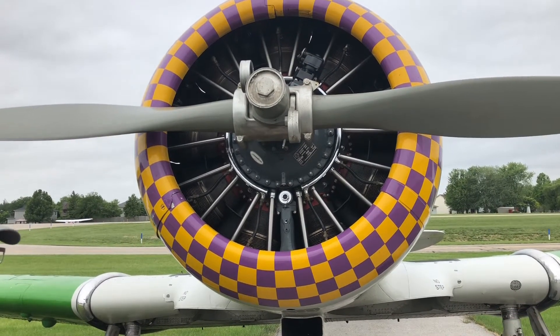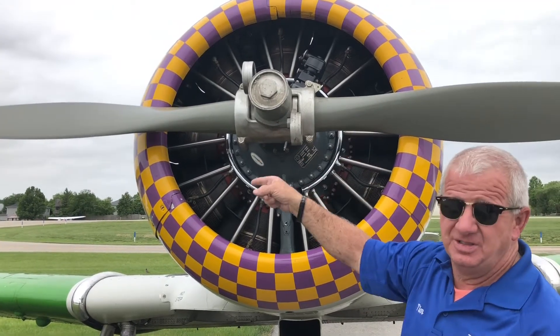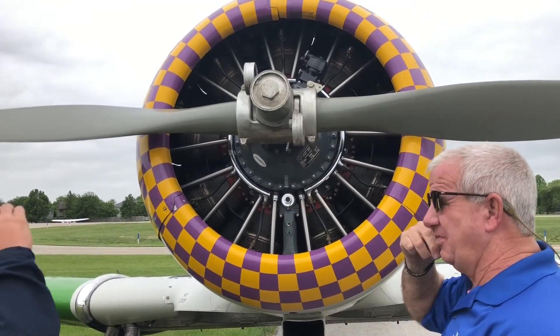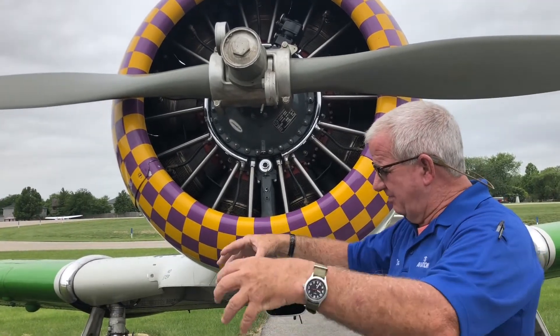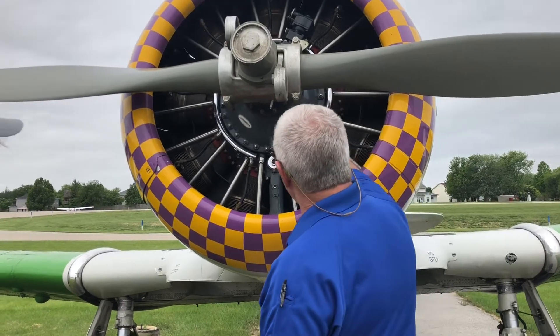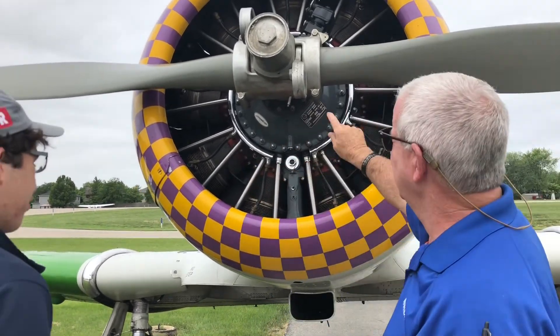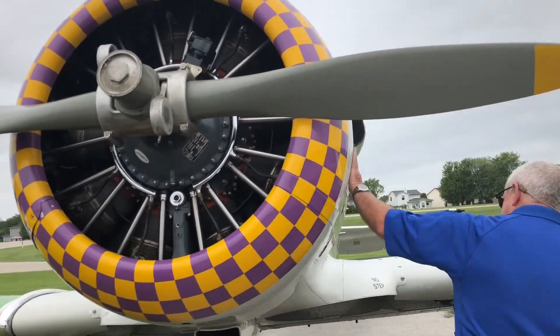This is 600 horsepower. The radial engine obviously means that instead of your car where there's a center section and the valves and pistons are all on the side, these go around a central crank, and it's nine cylinders - pretty simple past that.